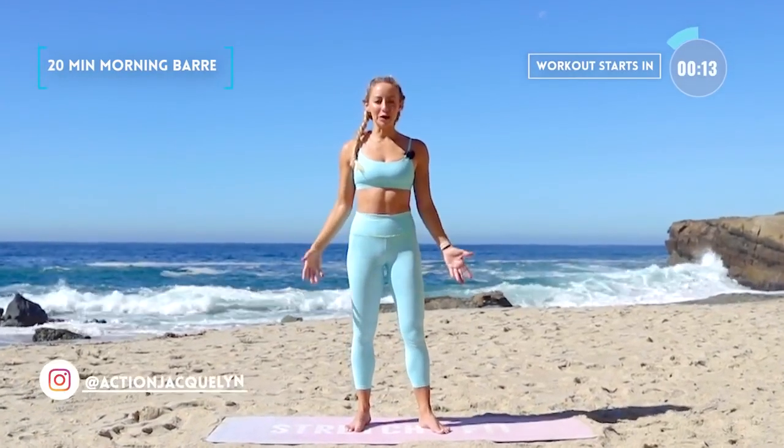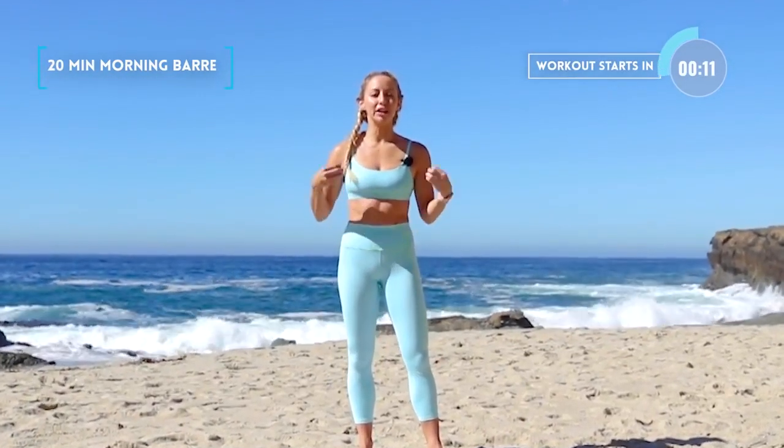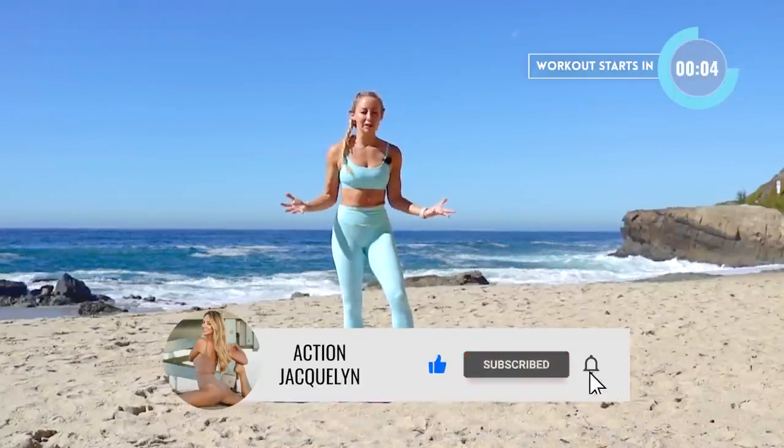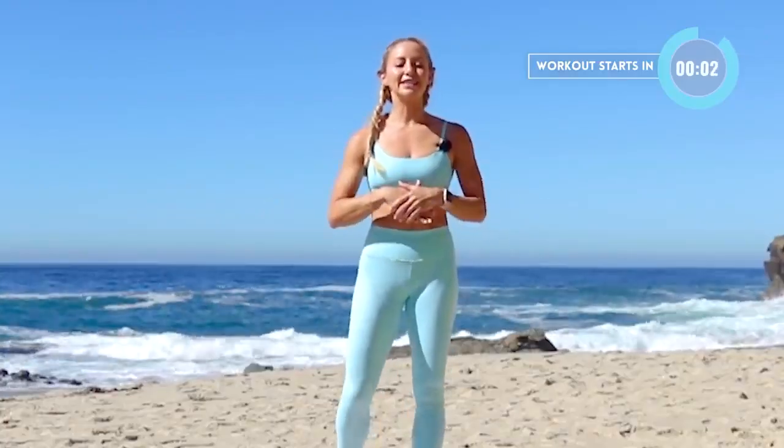Hi, I'm Action Jacqueline, and this is your Gentle Morning Barre. Great for stretching, waking up, and strengthening the body — first thing in the morning to set your day in a positive direction. Make sure you like this video and subscribe to my YouTube channel if you haven't yet. Let's get started.